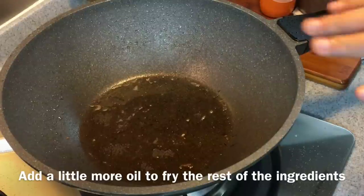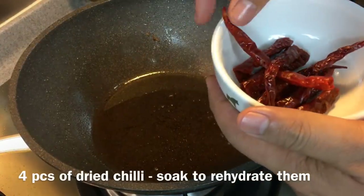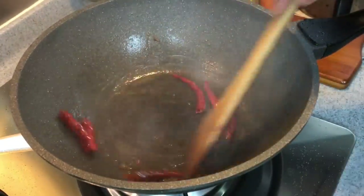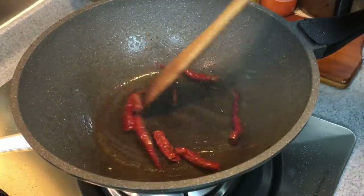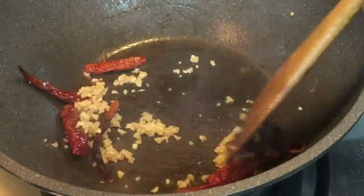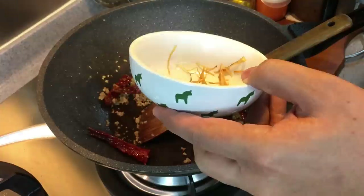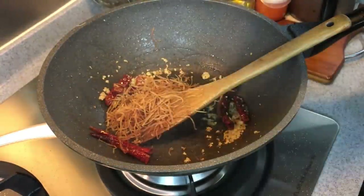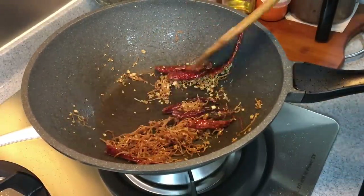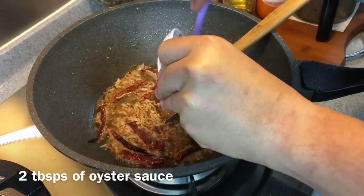We are going to fry the rest of the ingredients now. In the heated pan, add in a little bit of oil — even the remaining oil from the tofu is fine. Add in four pieces of rehydrated dried chili with the seeds removed so it's not too spicy. Then add four cloves of chopped garlic. We also have 15 grams of shredded dried cuttlefish — just washed — which will give this dish a very beautiful aroma. Fry at medium heat so nothing burns. Now add one cup of water and two tablespoons of oyster sauce. Give it a good stir and mix it up well.